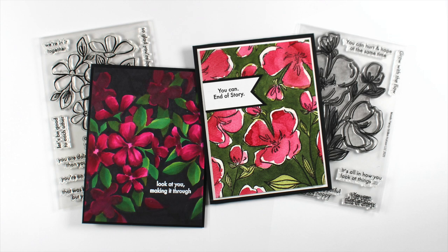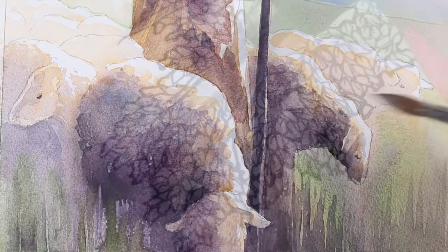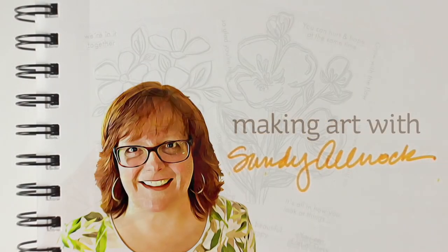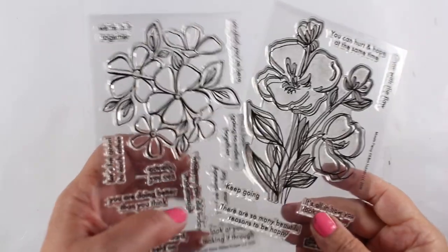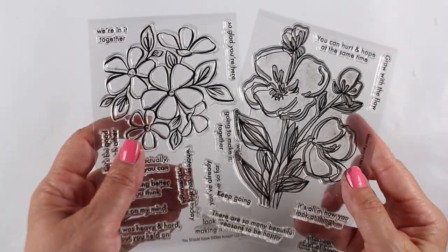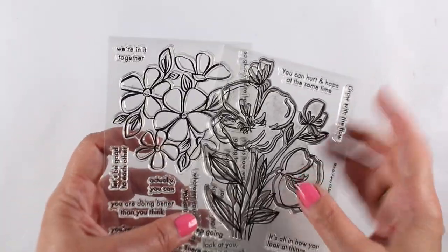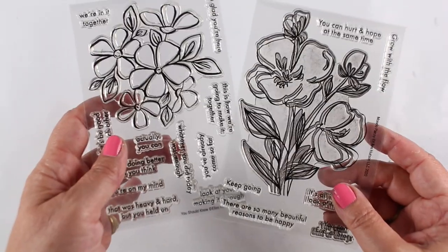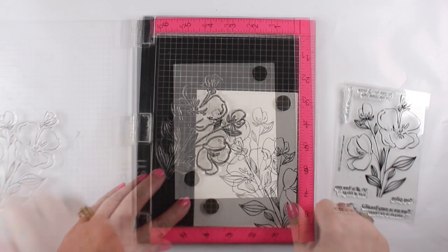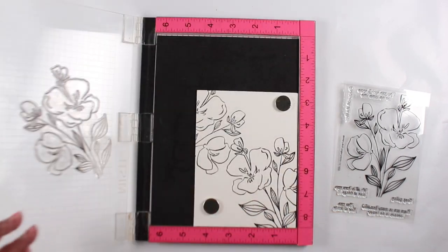Two new florals designed by Brandy are on deck this week. The one on the left is called 'You Should Know,' the one on the right is 'Mondo Pansies,' and they both have tons of sentiments. One is a little more cartoony, the other is a little more on the realistic side. This first one is the Mondo Pansy that I'm going to stamp in a bunch of different directions.